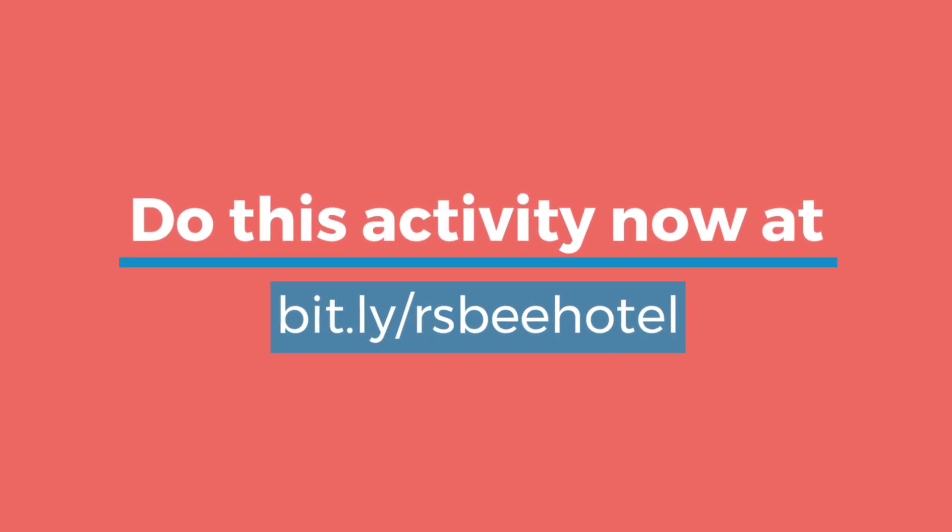Thank you for watching the video and participating in the Thriving Hive Project.